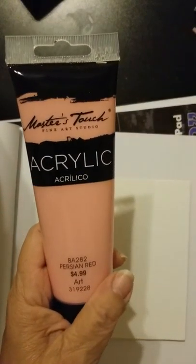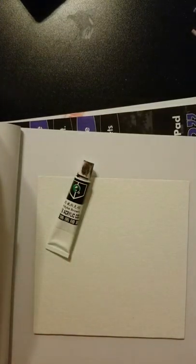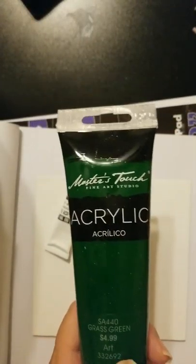Persian red, which is kind of a pink color. I might also use the grass green — it depends on how I feel it's going.